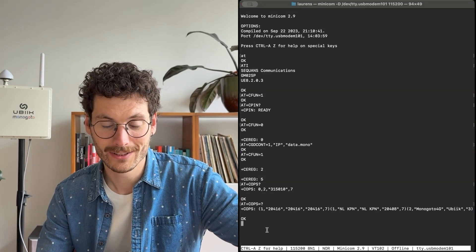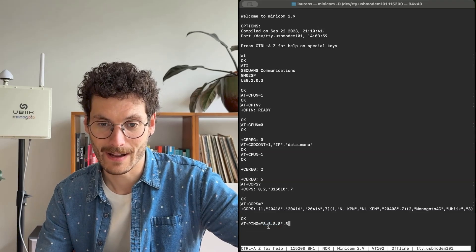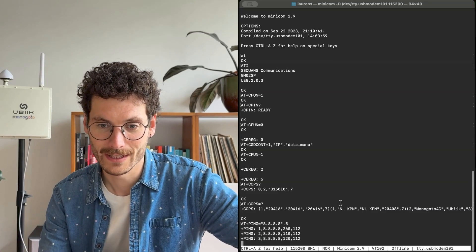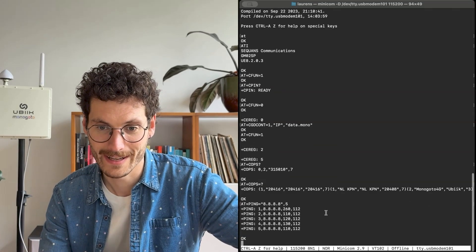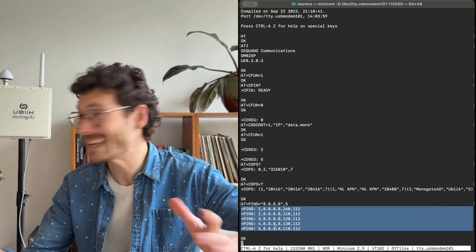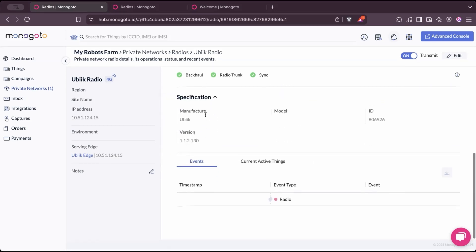Let's do a final test. I'll send a ping to IP address 8.8.8.8, which is google.com, and request the device to report back. We get five successful responses, so the device is confirmed connected to this private network. Heading back to the Monogoto console, we can see in the radio overview that there is now one device connected.